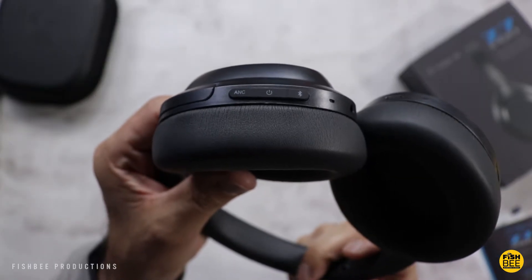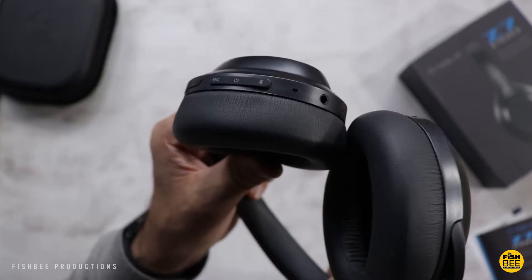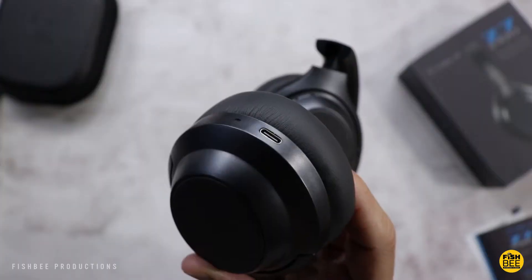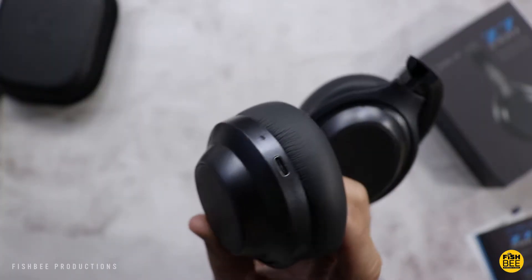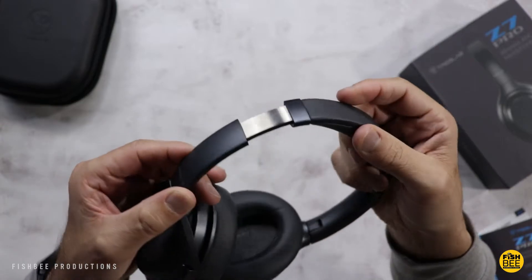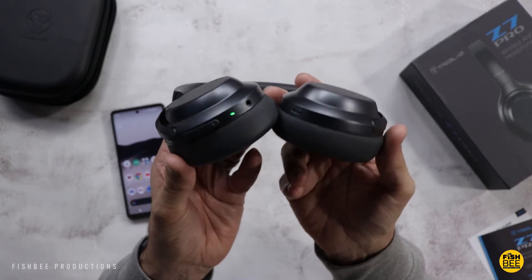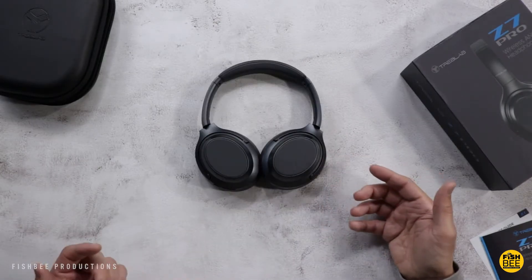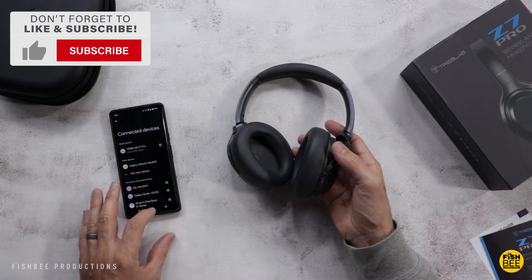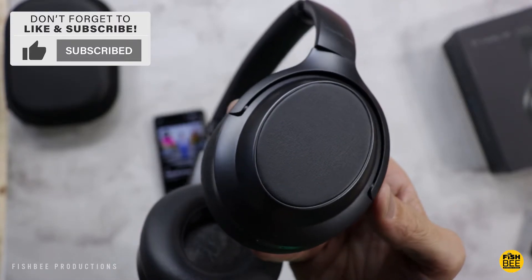On the right ear cup you've got your ANC button, power and Bluetooth pairing button, and headphone jack. These are sort of a matte gray color, with a USB-C charging port on the left ear cup and pretty typical metal adjustable sliders. Overall just really nice quality. From the side angle you can see just how thick the ear cushions are. These seem to connect pretty easily to my phone.